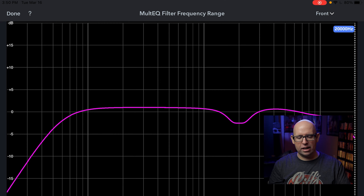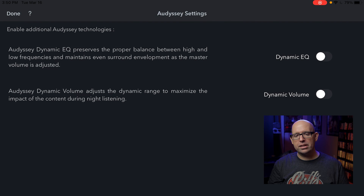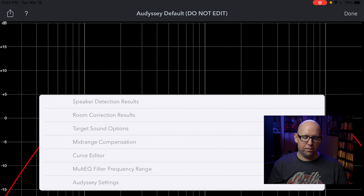Finally, Audyssey Settings covers Dynamic EQ and Dynamic Volume. There's explanations for both on the left-hand side. If you like them, turn them on; if you don't, turn them off. I leave mine off.